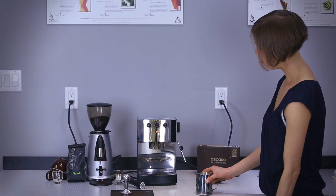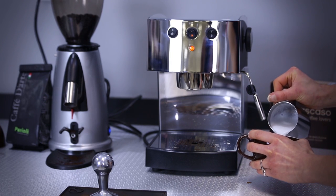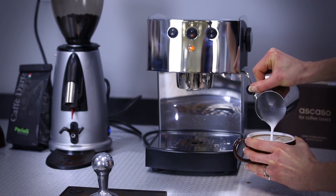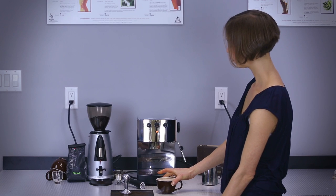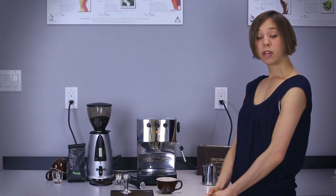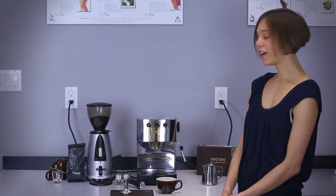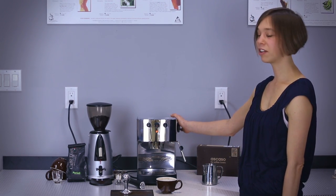Some nice hot foamy milk. Pour into your espresso — the latte. Hopefully you'll be able to make lots of those with your brand new espresso machine, and enjoy it fondly for many years. Thank you so much for giving it a wonderful new home.